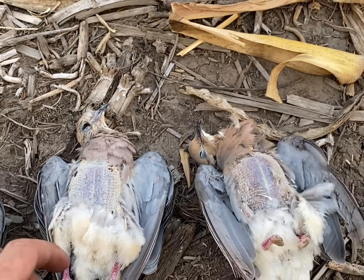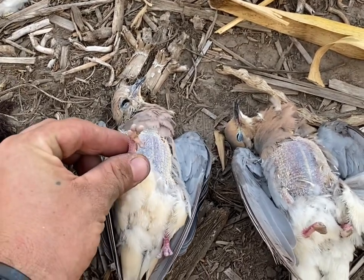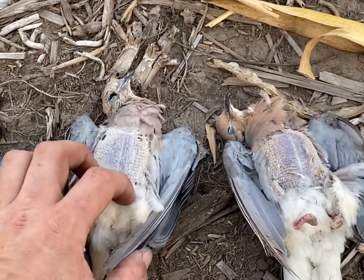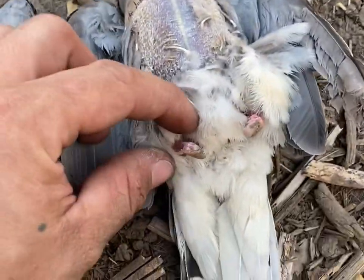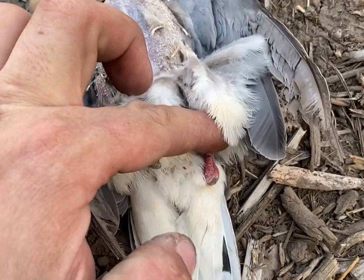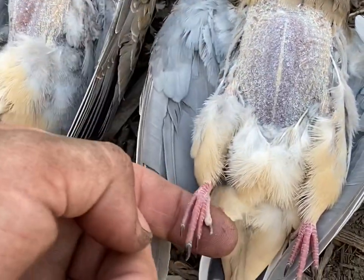Look at these two doves I just shot. Stumpy nubs on both his feet — this guy here is just nubs. They're not supposed to look like this.